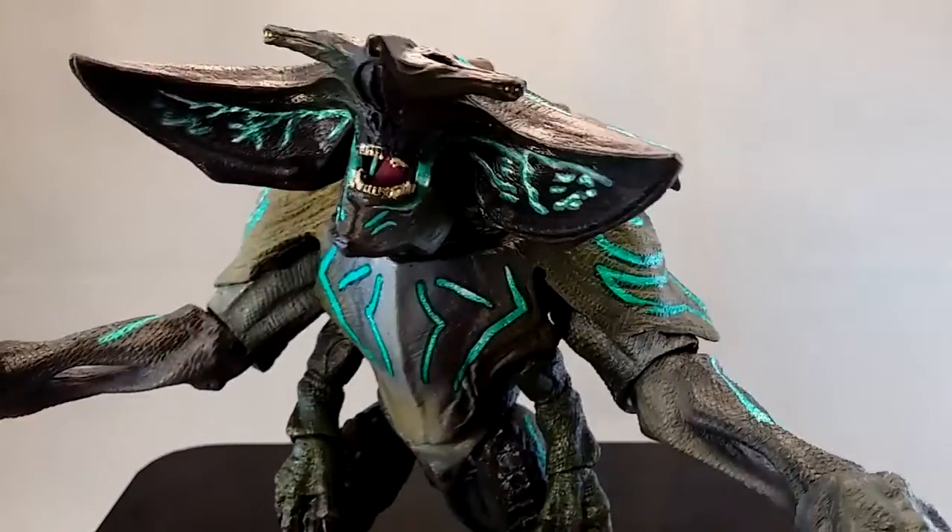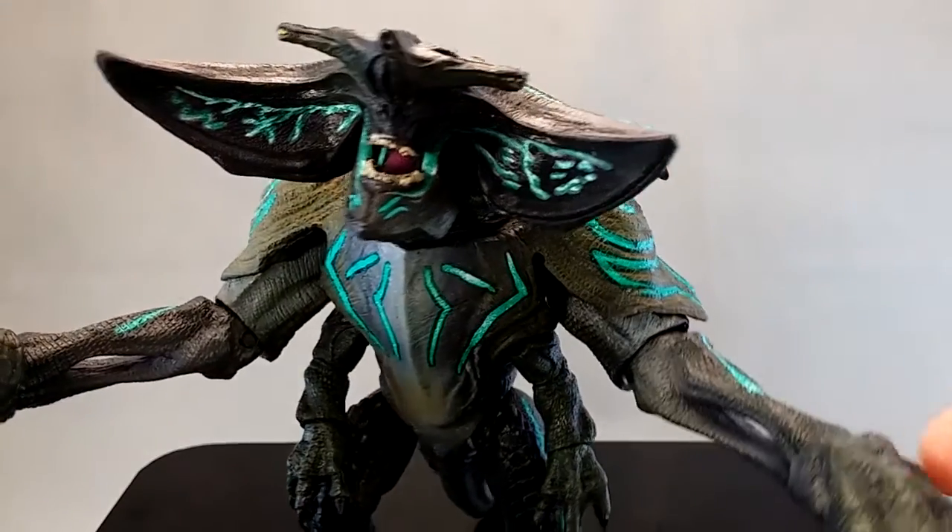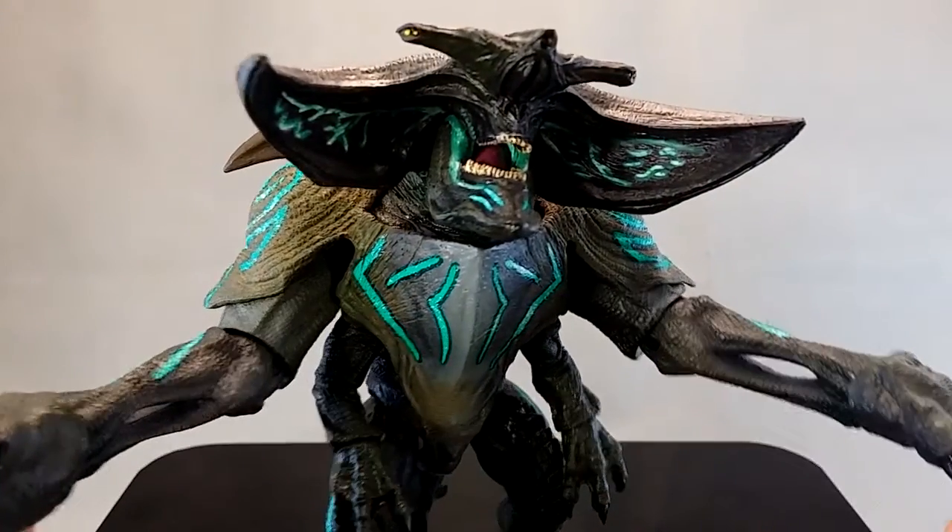Hi, it's Adin here. Today another really quick review of NECA's 7-inch — well, it's a bit more than 7-inch I think — Kaiju Skunner.